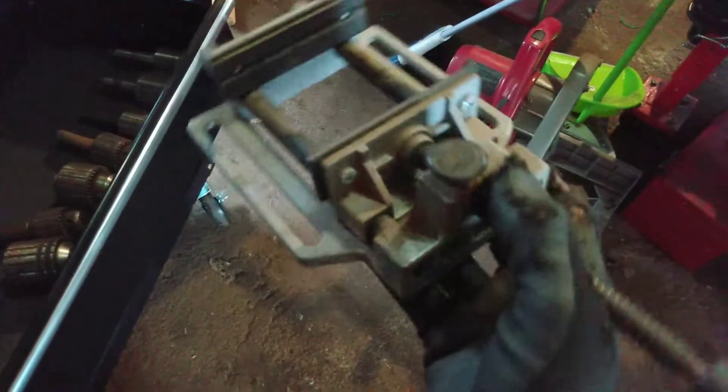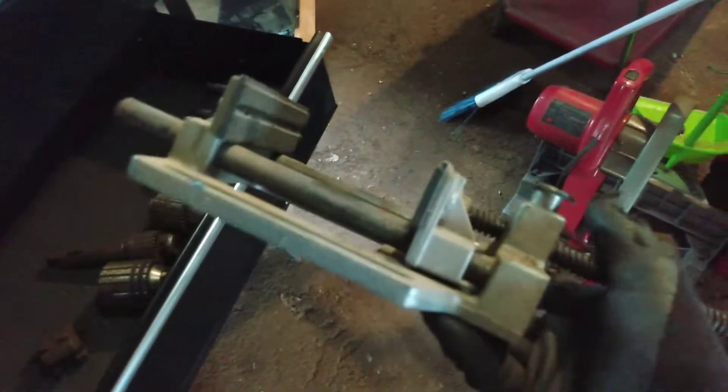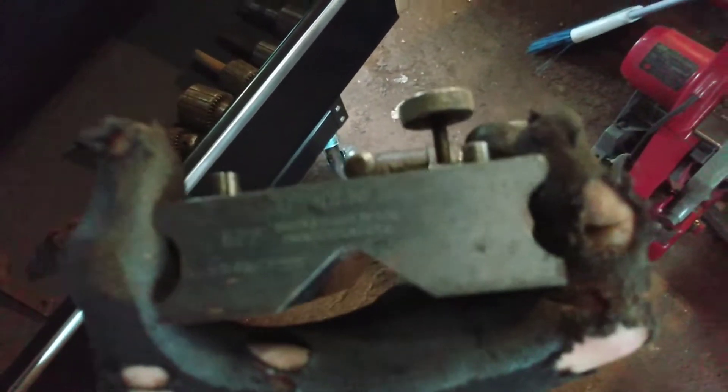On the top shelf we got a Craftsman sheeting vise — I've never seen one like this, but you can see the handle, so that's pretty cool — it clamps right down like that. Another v-block, and an indicator holder here — I want to say this is Brown and Sharpe. Yep, may not focus but it's definitely Brown and Sharpe — that's a good size.